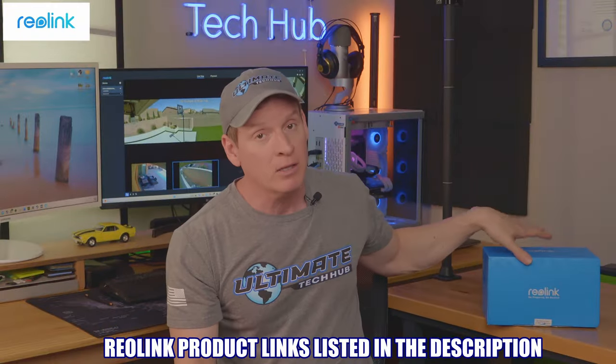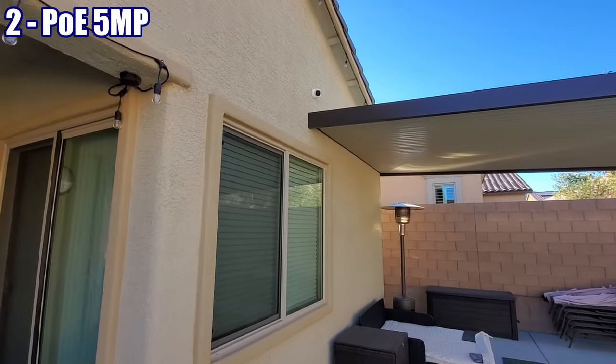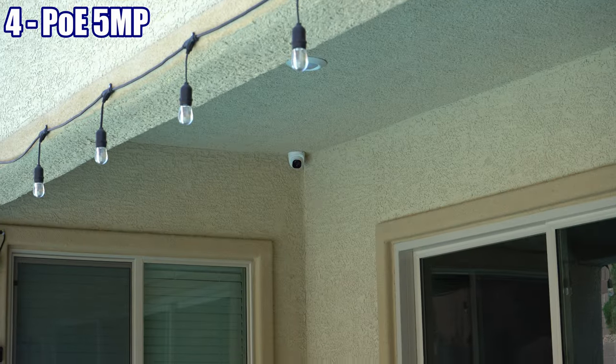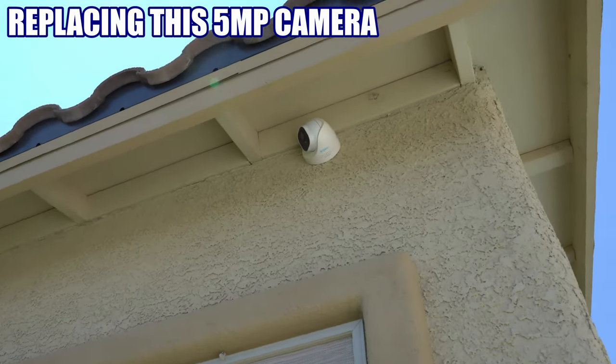All Reolink product links are listed in the description below. We currently have 6 Reolink cameras installed on our home — 5 of those cameras are 5 megapixel and one is 8 megapixel. So my plan is to replace one of the 5 megapixel cameras with the Duo 3.